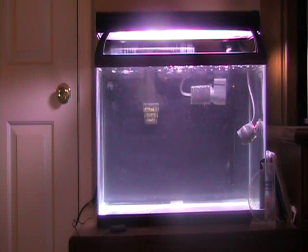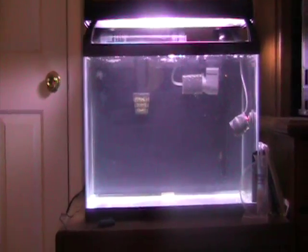Hey YouTube, welcome back. This is going to be my second video on my 20 gallon nano reef setup. Hopefully today I'll be able to get the live sand in the tank, the protein skimmer up and running, and get some active carbon inside the power filter. But before we get started, I'm just going to look at one little problem I'm having — nothing too serious and I think I have a solution for it already.